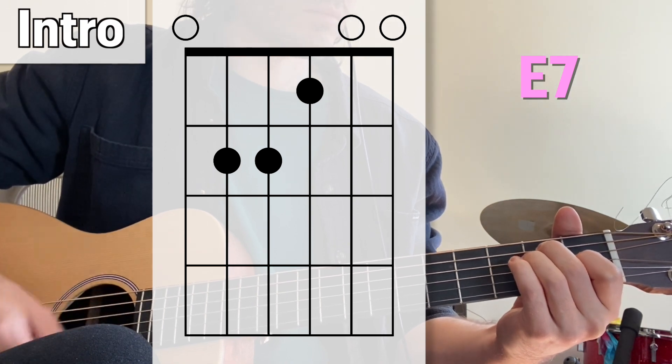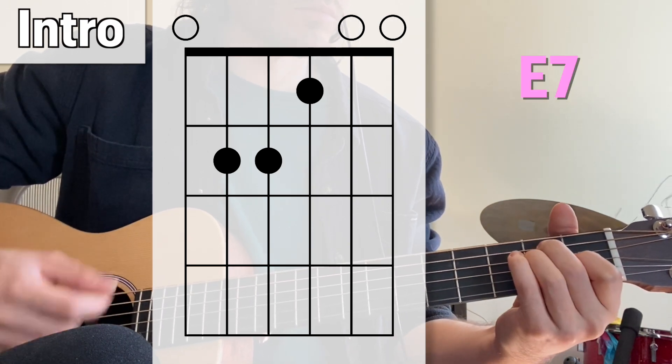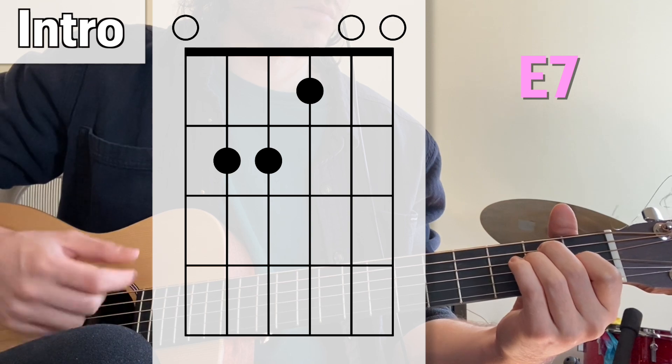The next part of the intro is very similar to the chorus, and both feature a distinct hammer-on on that down-tuned D string.